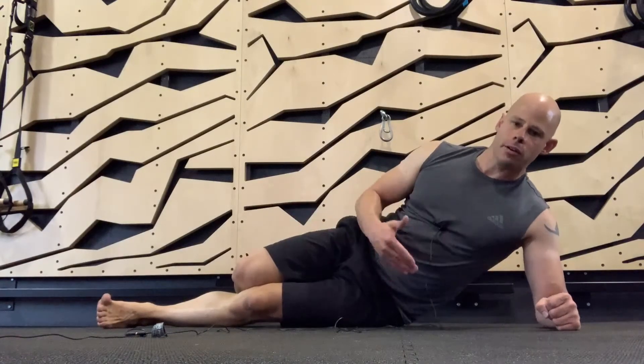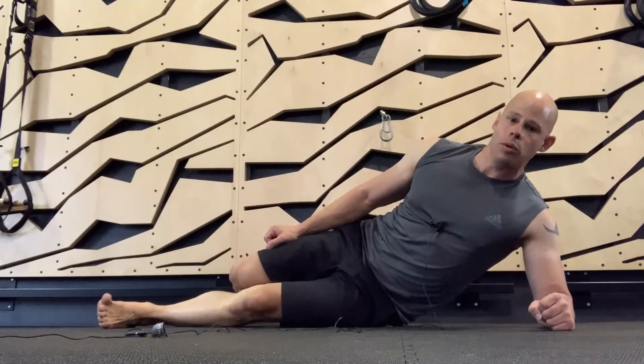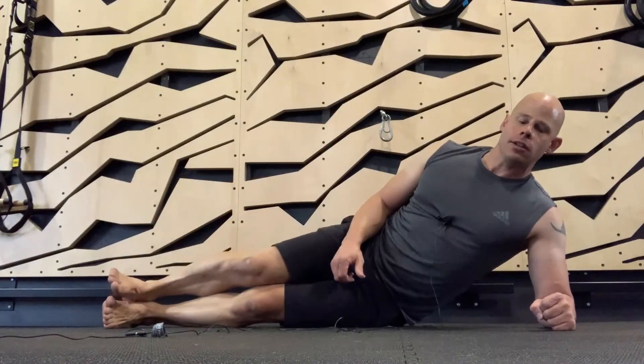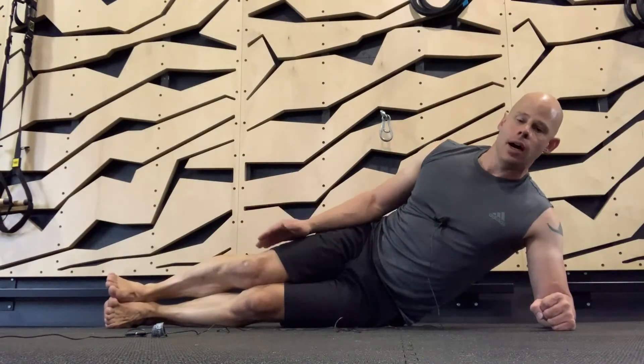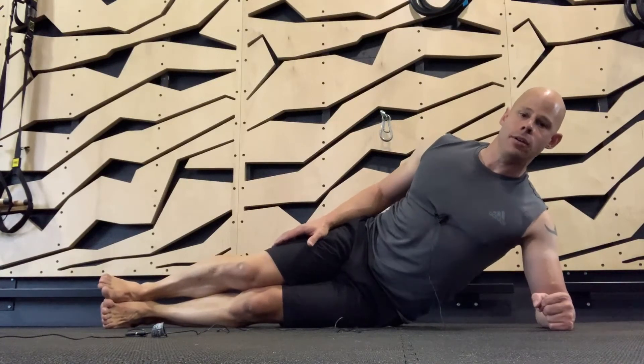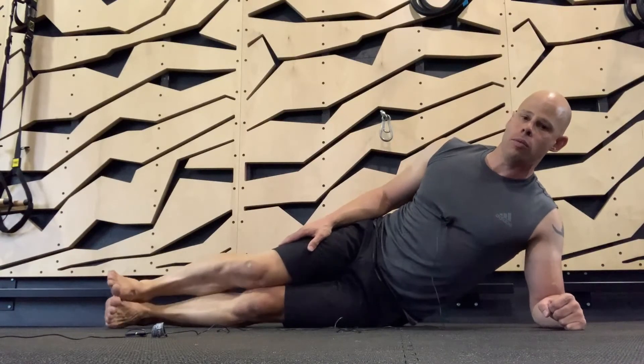Level two in the lateral chain exercises for GSC involves the side plank, only instead of straddling our feet apart — which gives us a wider base of support — we're now stacking the front or top foot on top of the other, still keeping the shoulders packed and down so that our lats are engaged, because our lats are a big component of our lateral work.